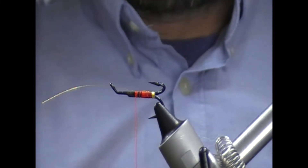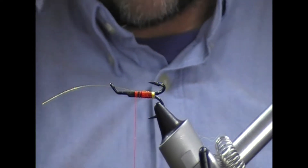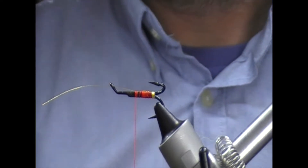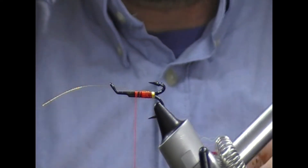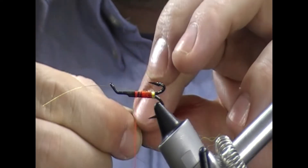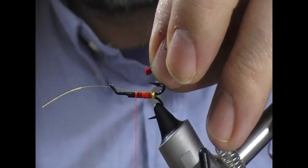So the tail is a fairly difficult tail - it's multiple parts. What I'm going to do is put a little bit of red arctic runner in as the first bit of our tail. Trim that square.